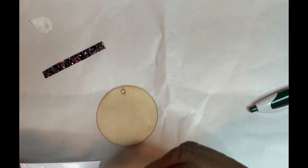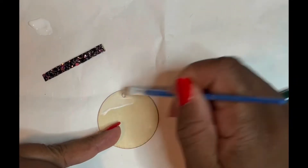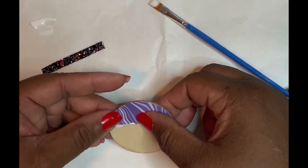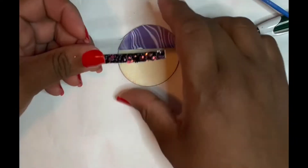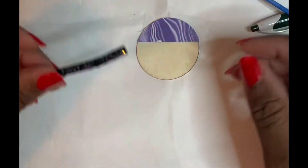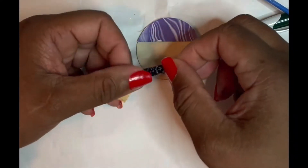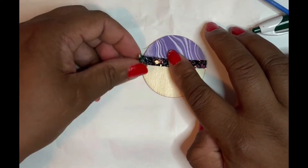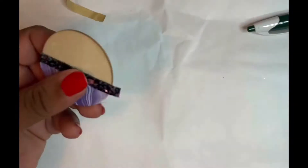Now I'm just putting mod podge on the paper and on the earring, and I'm adding the bling wrap from Dollar Tree. Just getting a little close there so you can see what is going on.